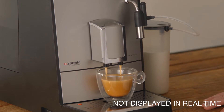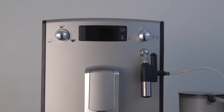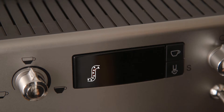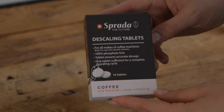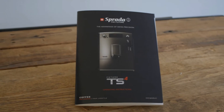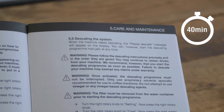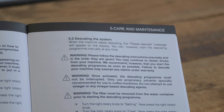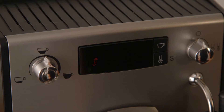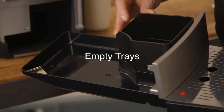Descaling the system. Depending on the water hardness in your area, limescale builds up over time in the water system of the machine. The machine will prompt you to descale by showing the descaling icon on screen. Sprada descaling tablets should be used whenever your machine prompts you to descale. Please refer to your user manual for more detailed instructions. Note that this process takes approximately 40 minutes. Press the left knob for more than three seconds to go into the maintenance menu, then press the left knob to activate the descaling cycle. Empty trays when requested and replace.